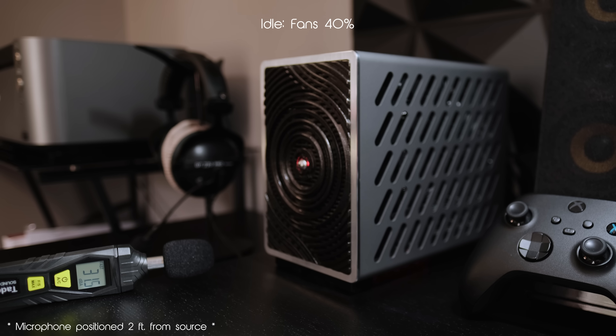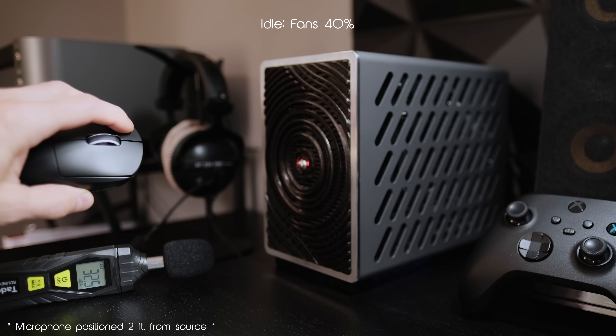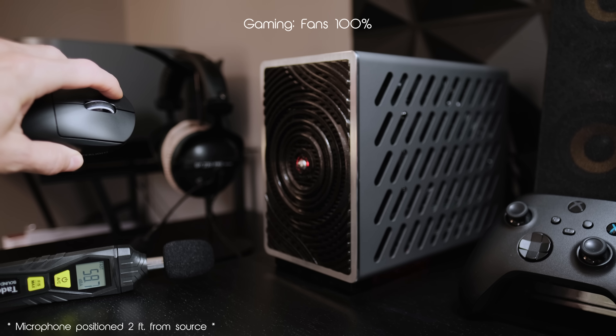At idle and during average workloads, the sound of the system is gentle and easily ignored. However, during heavy workloads and gaming, that changes substantially. Since I usually always have my headphones on while gaming, the fan noise isn't an issue.